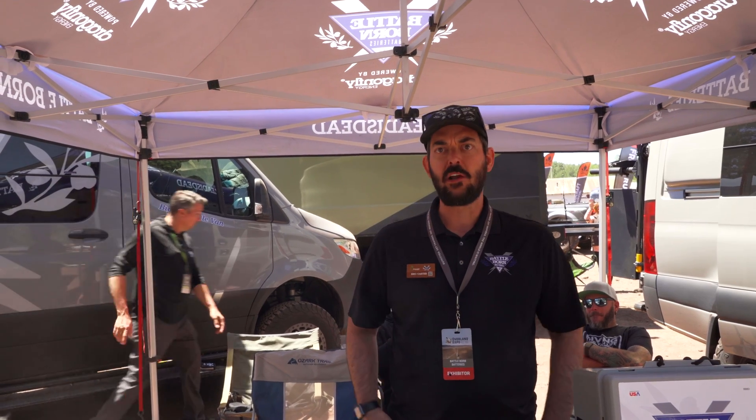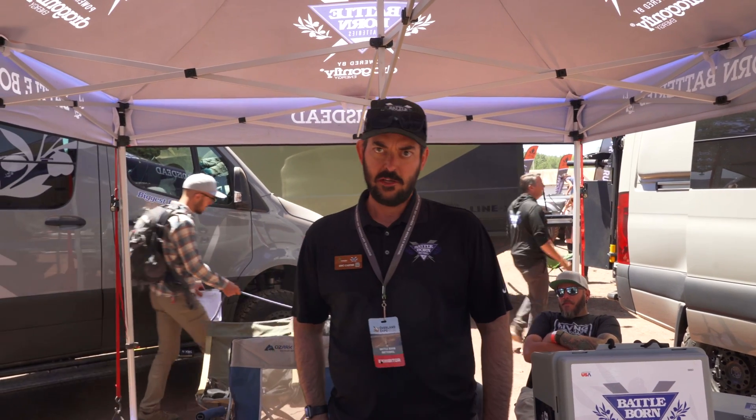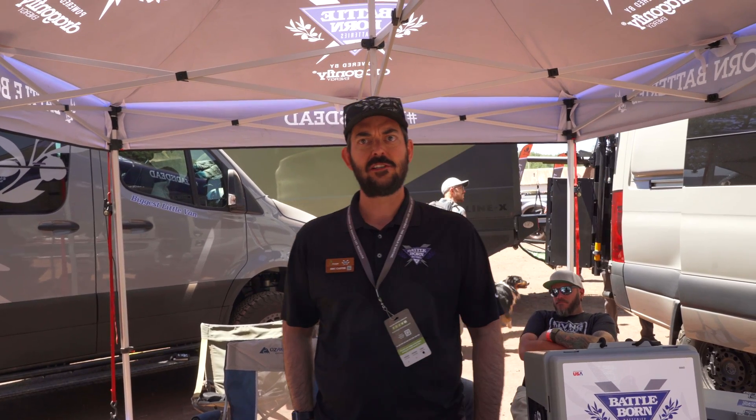So when you're looking at an upgrade, look at a Battle Born, support a U.S. manufacturer, and get a battery that's going to last you for 10 to 15 years. And that's the big thing I've talked about on my channel before — the warranty alone, in my perspective, is huge.